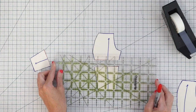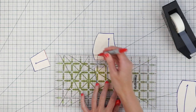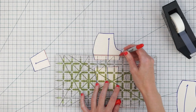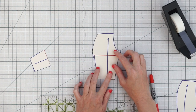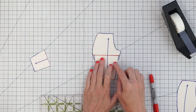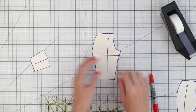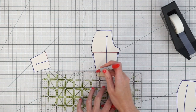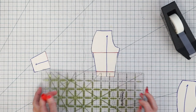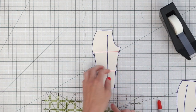Make a little guideline for the amount that you want to shorten, and draw another line up here. Then we're going to overlap our pattern pieces, keeping those grain lines matched up, and bring the cut line up to your guideline. Tape it in place, and we're going to do the same down here — draw a little guideline to indicate how much to shorten and tape it down.